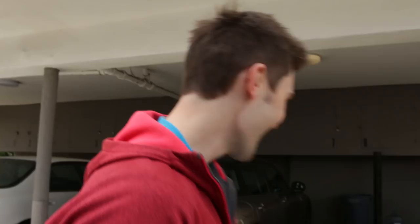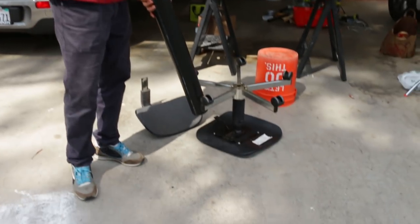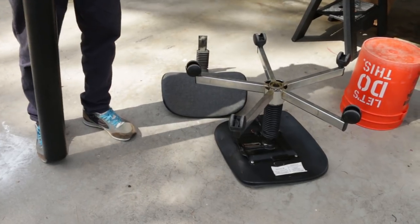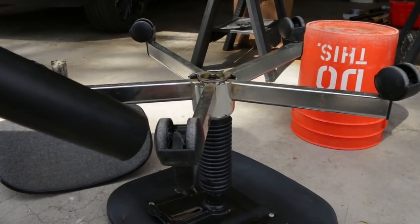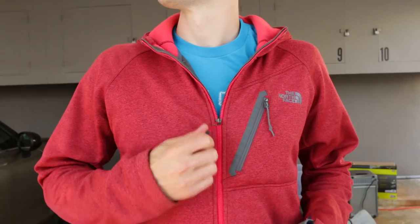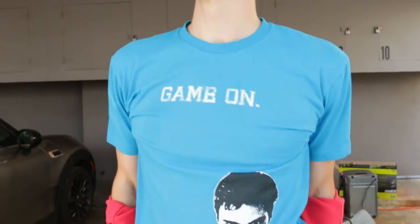We're gonna go out to the desert and test all that out, but let me show you what else we got. I went to the Goodwill and got this for five dollars and ninety-nine cents - it's like a chair that swivels, a swivel chair. We'll probably cut these legs off and then attach that to one of these C-stands over here.